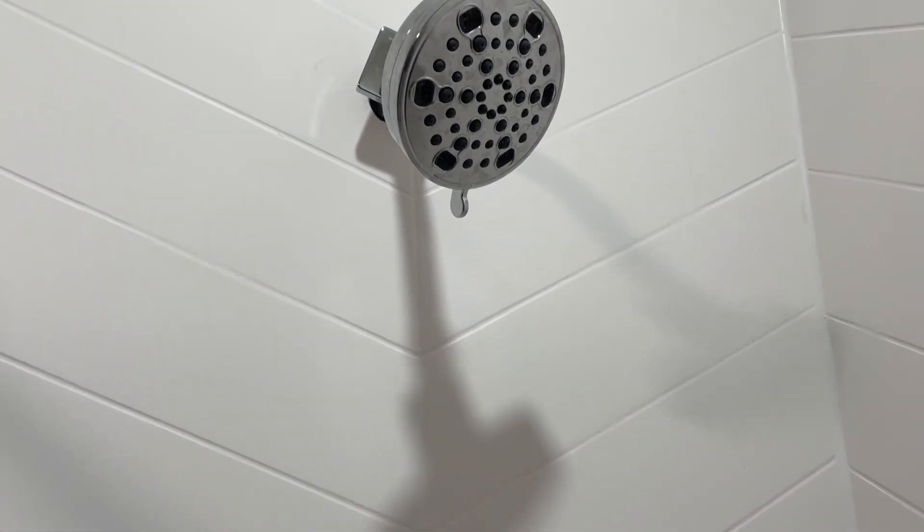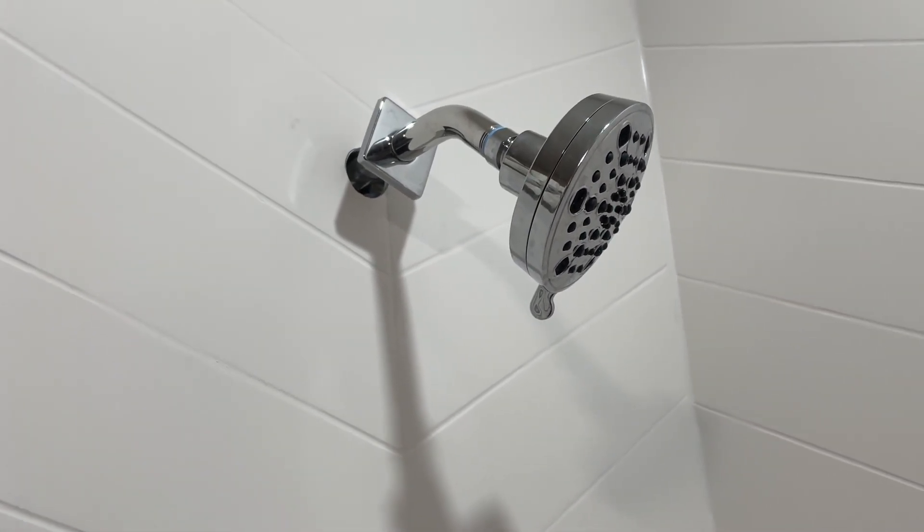Functionality is a breeze too. The monitor pressure balancing valve ensures a consistent water temperature, even when other water sources in the house are in use.